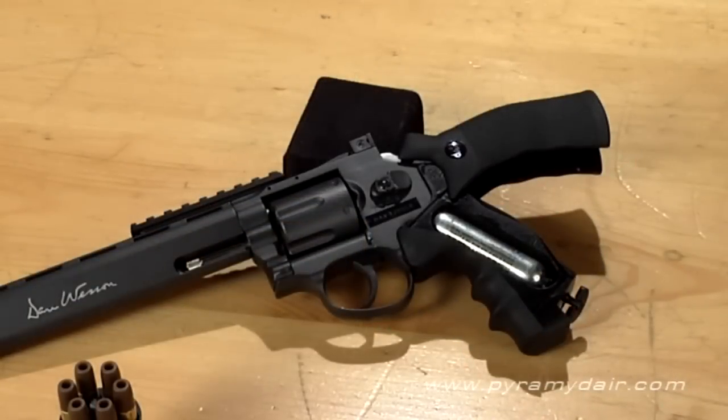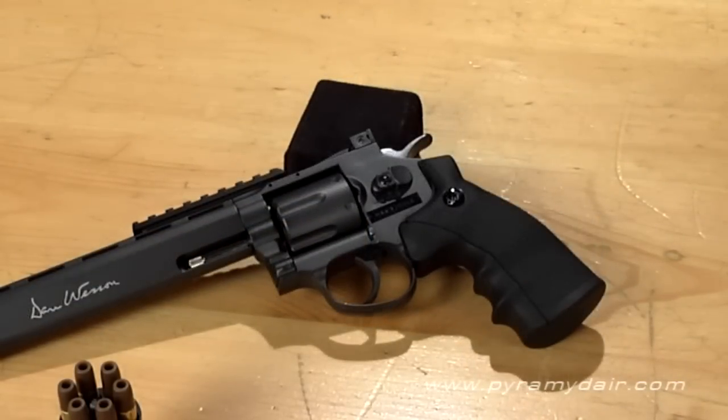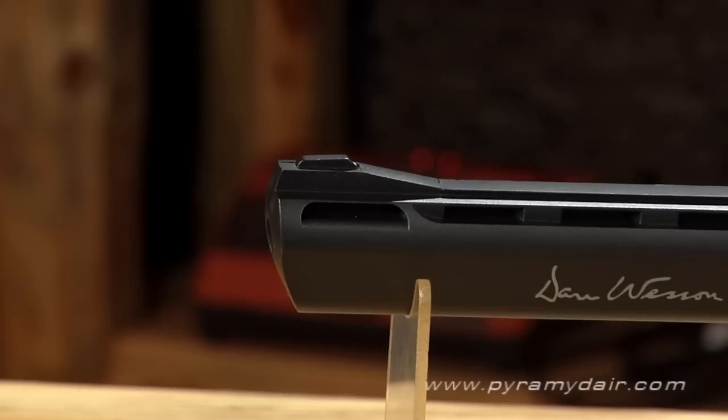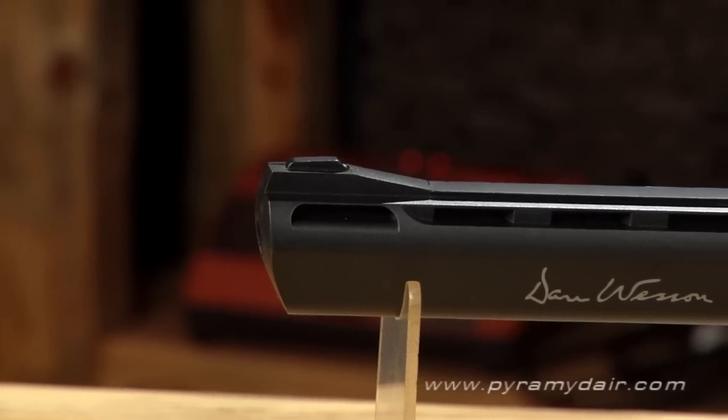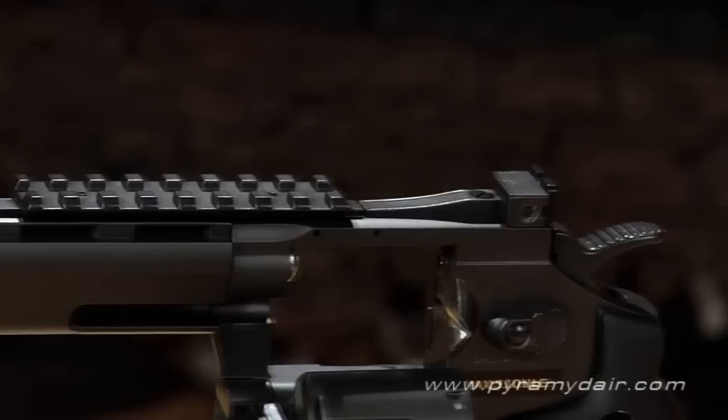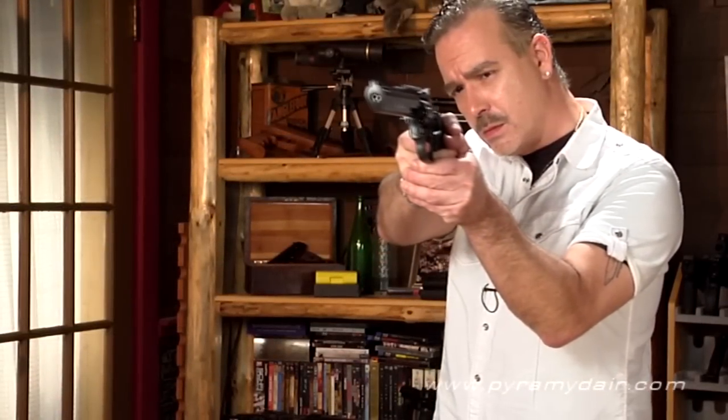This six-shooter is powered by a single 12-gram CO2 cartridge hidden inside the textured grip, which by the way is the only exterior plastic part — the rest is all metal. The overall length of this double and single action gun is 13.3 inches, with eight of those dedicated to the smooth barrel. Despite the large size, the revolver balances well and weighs in just over two pounds.